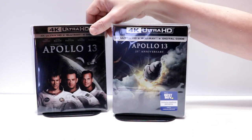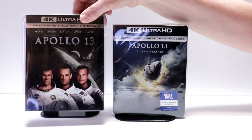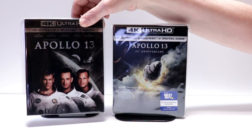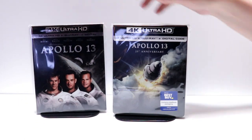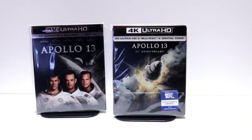I also wanted to take time to show you the regular 4K release with this nice slipcover. This has been out for quite some time now, so I'm not really sure exactly why they're releasing this one, unless it's for the 25th anniversary — but overall it's a very nice looking steelbook.